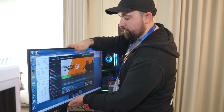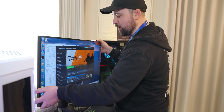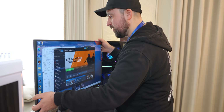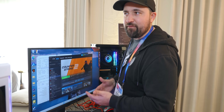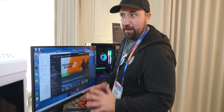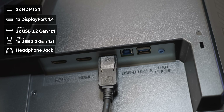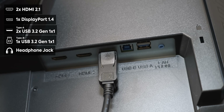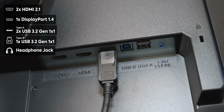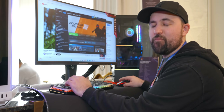As for the stand, you've got your typical up-and-down, tilt, and swivel — but it can't pivot. That's okay; most people aren't going to be pivoting a 520Hz gaming monitor anyway. As for I/O, we've got two HDMI 2.1 ports, one DisplayPort 1.4, two USB 3.2 Gen 1x1 Type-A, one USB 3.2 Gen 1x1 Type-B, a headphone jack, and my favorite part — two 2-watt speakers. I love when monitors come with speakers.